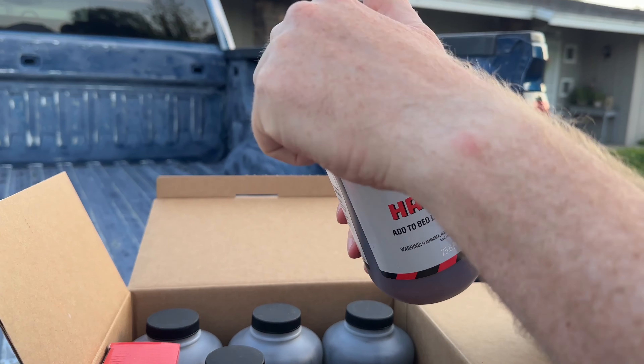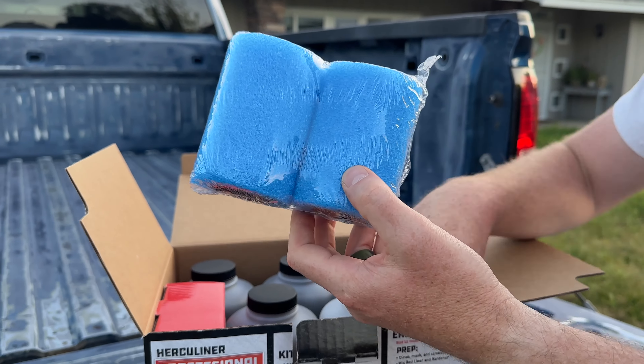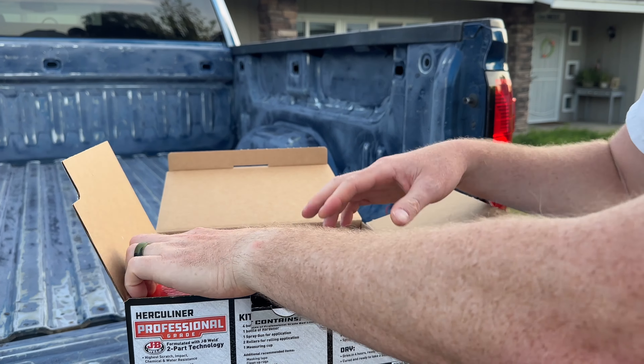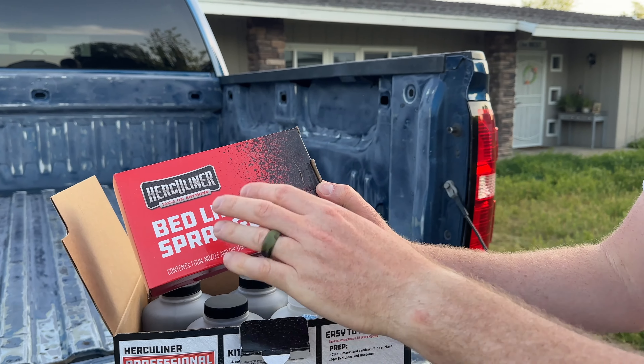This kit comes with four parts of the actual bed liner, one part hardener, four-inch rollers, a measuring cup, a sticker, an instruction manual, and a spray gun. All you need is a one-horsepower compressor to run the gun. I don't have one large enough, so we're going to just roll it.